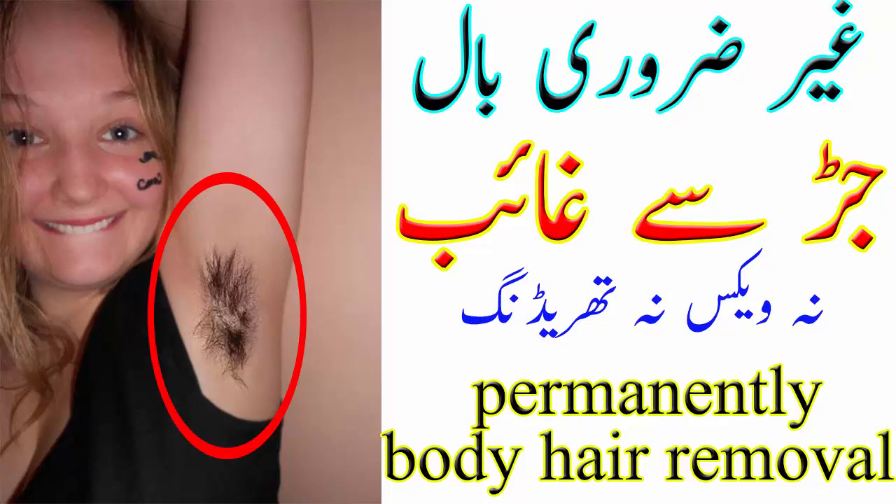اب اسے نیم گرم ہونے دیجئے۔ جب نیم گرم ہو جائے تو تھوڑا سا لے کر اپنے انڈر آمز یا جہاں بال ہیں وہاں پتلی لیئر میں اپلائی کیجئے اور ہاتھ سے مکسچر کو سپریڈ کر لیجئے۔ کچھ دیر بعد اسے اپنے ہاتھ سے کھینچ کر سکن سے اٹھا لیجئے۔